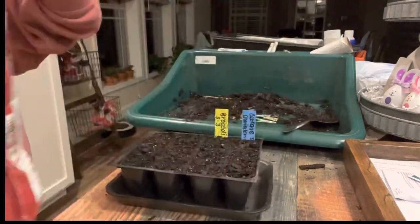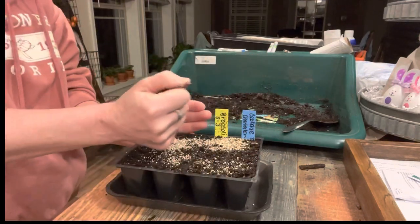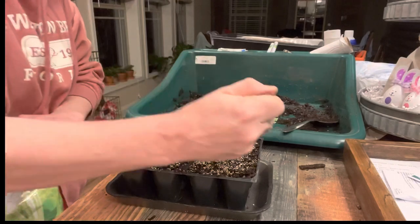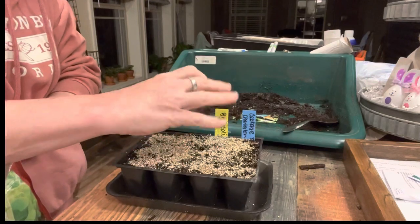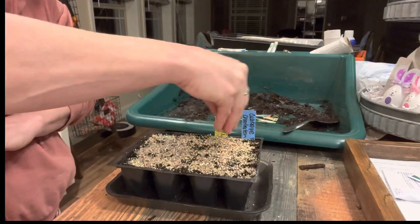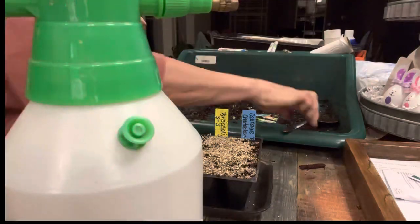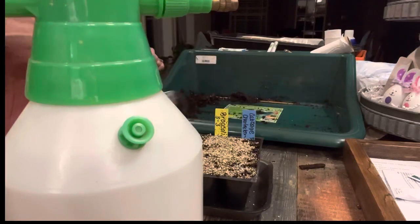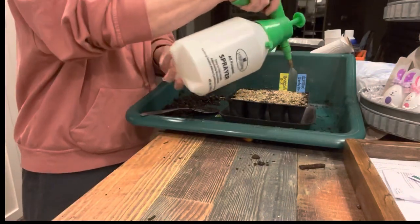Vermiculite has been a game changer for me when starting seeds. It helps keep extra moisture on your seeds while they germinate and makes sure they don't dry out, crack, and die. After you put the soil on and tap it down a little, give a very fine dusting layer of vermiculite on top of all the cells, then mist it with a mister so it's just a little damp — not wet — and that will help your seeds stay at the right moisture level to germinate.